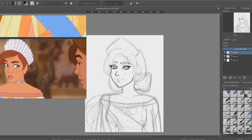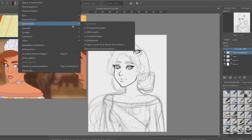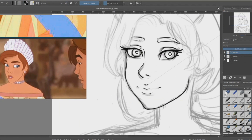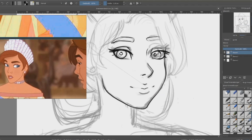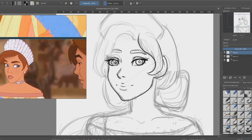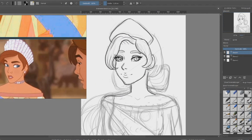The first one, as you can see from the reference photo, is Anastasia from the movie Anastasia. I loved this movie so much as a kid — I think she's beautiful and the music is beautiful. For a long time I thought it was a Disney movie, but it's actually not.